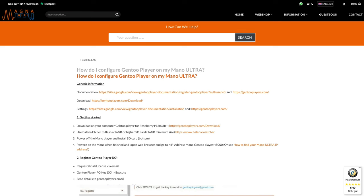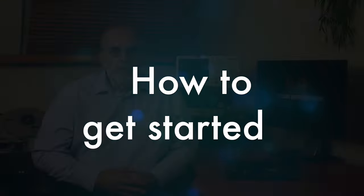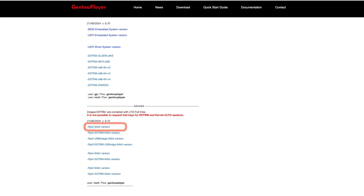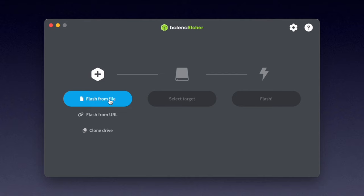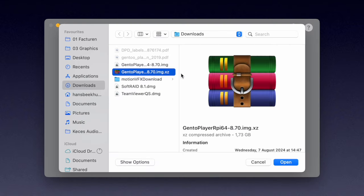I'll put a link in the description below this video on YouTube. You first have to prepare a mini SD card as is normal with Raspberry Pi — download the appropriate image. Several options are available. I downloaded the standard version for Raspberry Pi named RPI 3 64-bit version and had that copied to a mini SD card using Balena Etcher. Start it up, select Flash from file and select the Gentoo Player file ending in .xz.